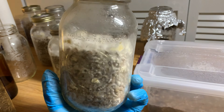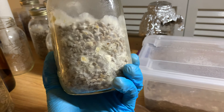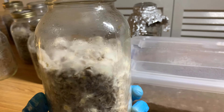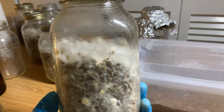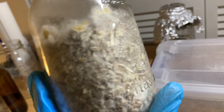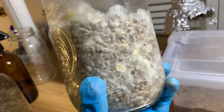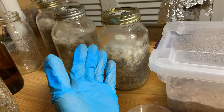I recommend using agar to inoculate these, because you are going to be leaving the jars for a while and you don't want any hidden contaminants — you want to make sure your culture is clean. You can certainly do it with a spore syringe, but if you do, I highly recommend you go the BRF route — just make a BRF cake, also known as a PF cake. I'll be making a video on that. Inoculate it as usual and just leave it aside. That's it, basic simple stuff.